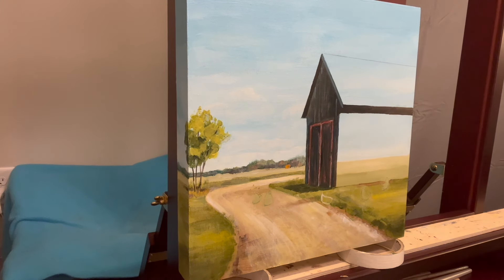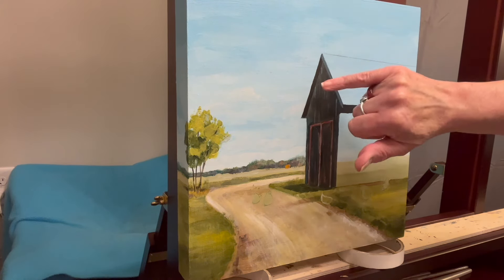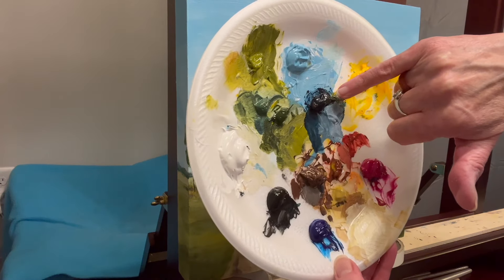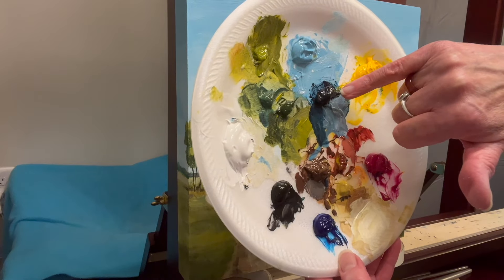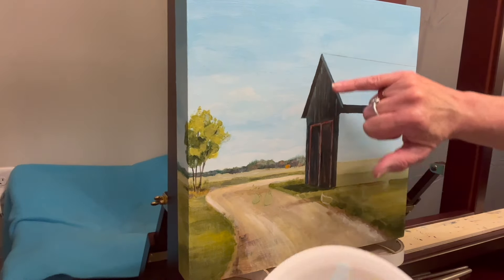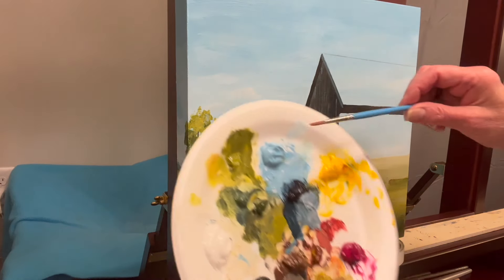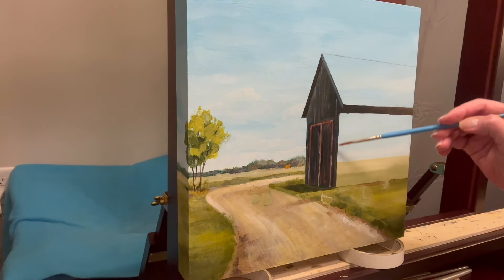I ended up putting straight black right there in one spot. This dark mix is phthalo blue green shade, black, and I threw a little brown in there — maybe a little magenta too. I'm using a number four round brush so I can get some skinny up-and-down strokes on the barn.